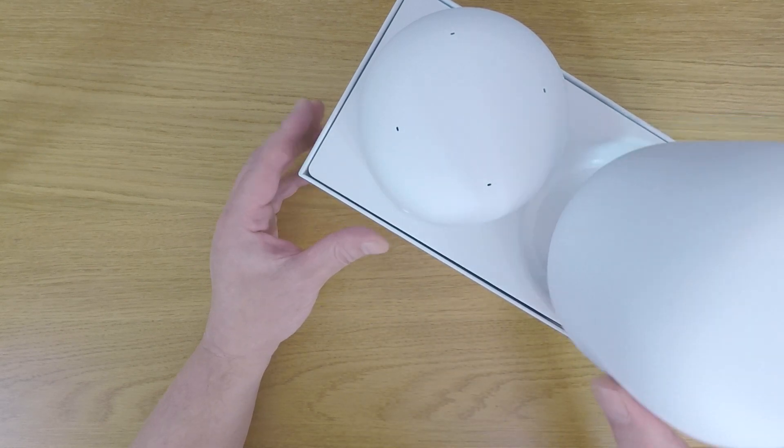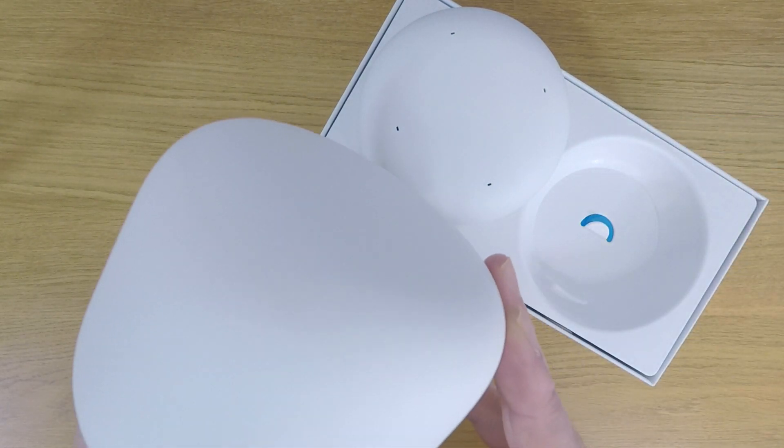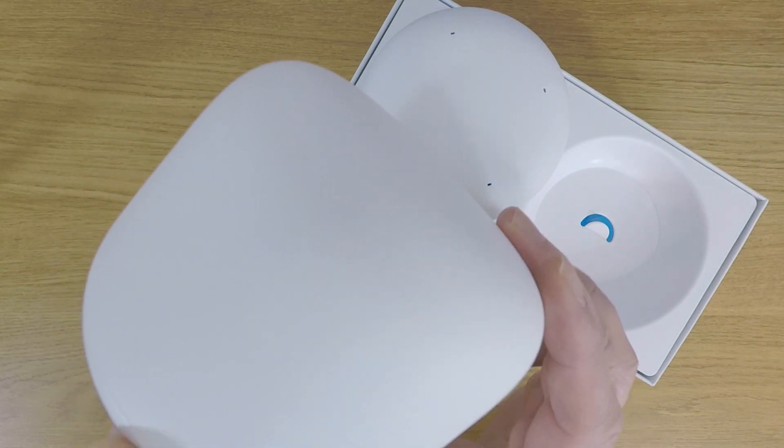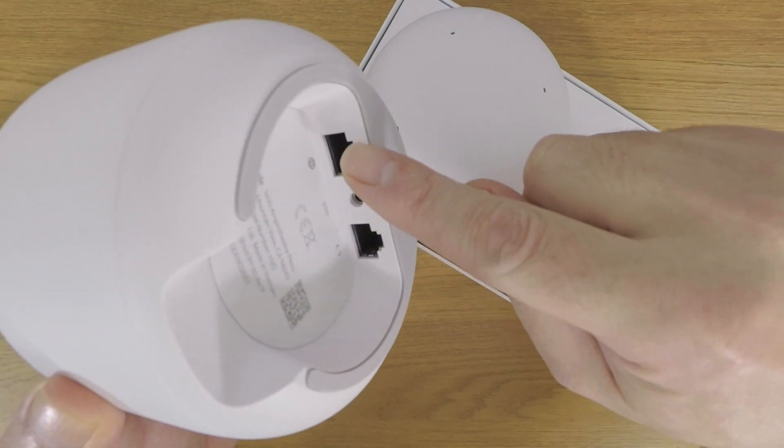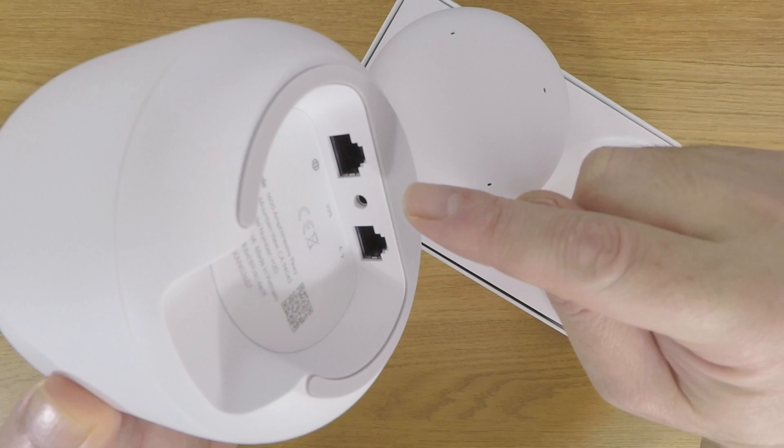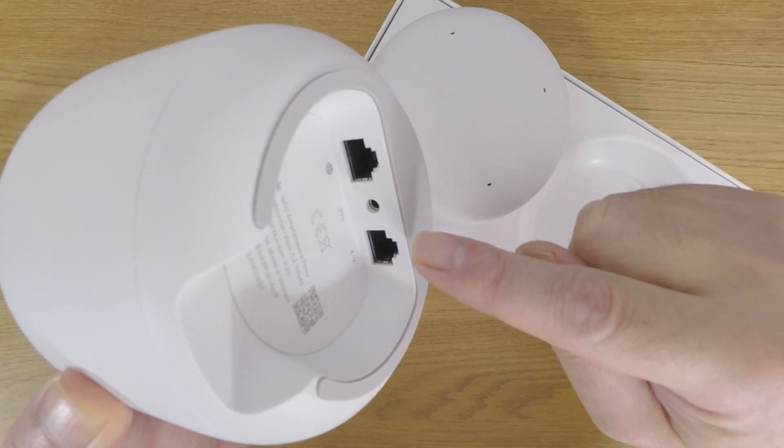Let's first take a look at the router, which is the larger of the two devices. The router has no physical controls or buttons. However, if we turn it upside down, you can see that we have a wide area network port, a power socket, and a local area network port.